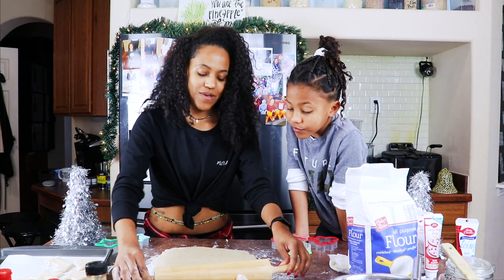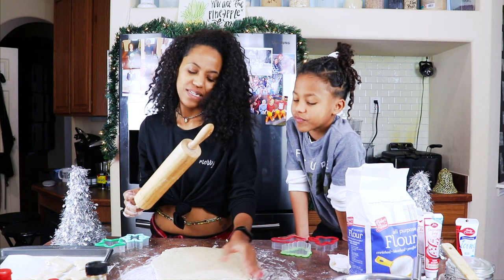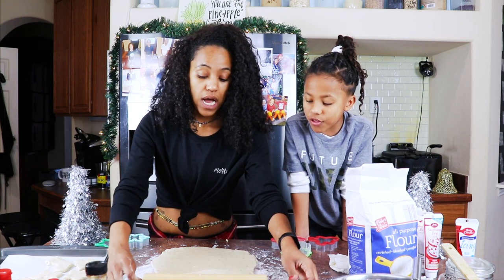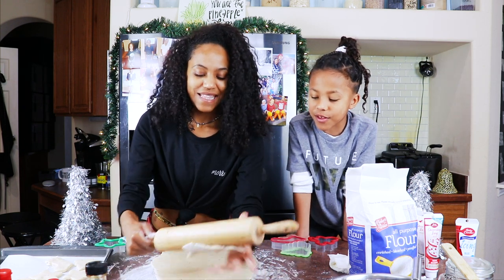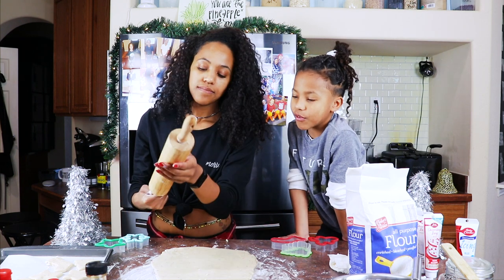Oh no, mama, mess it up, stop! I didn't see — is this supposed to happen, or are you just — this is supposed to happen, this is part of it. I don't think so.